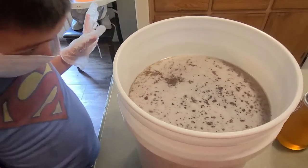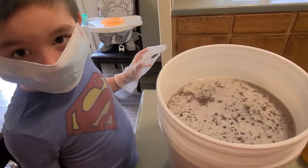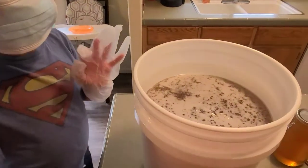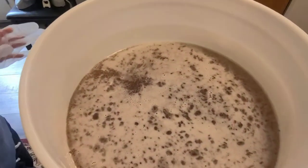Hello, this is Ted McFall from McFall Beard. Today, Nate's helping me. Say hello, Nate. Hello. So, we are going to teach you how to get the foam off of honey.